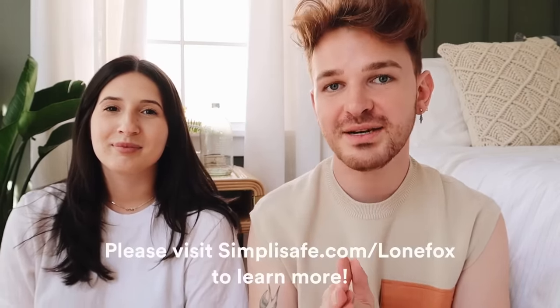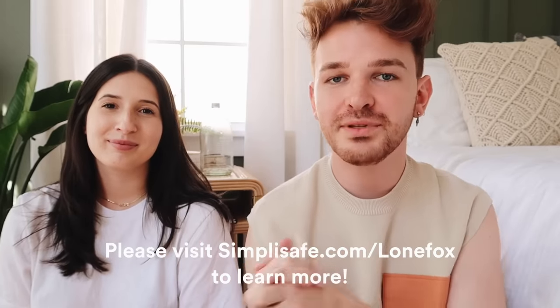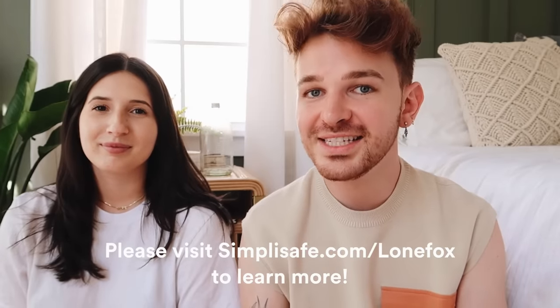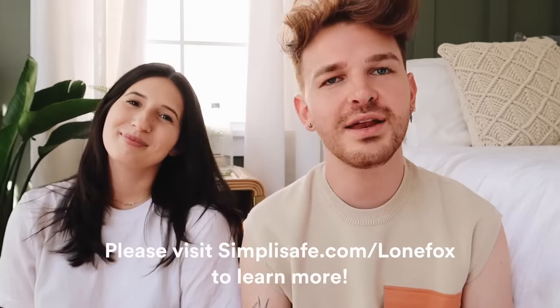SimpliSafe is literally the best. You guys have to check it out — use my link below at simplisafe.com/lonefox. You're not going to be disappointed; it's so easy to set up and you're all going to stay safe.